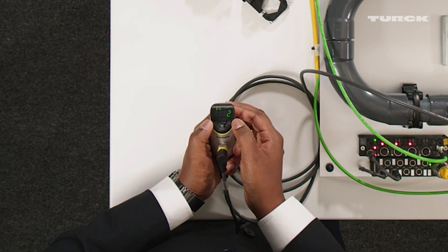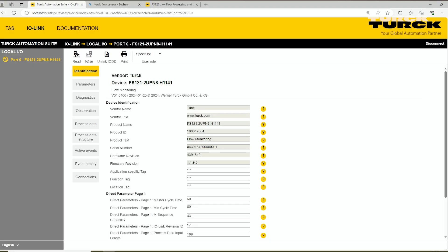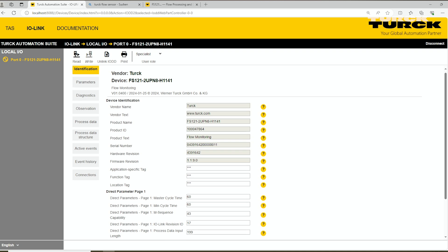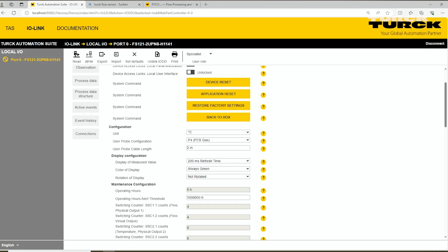It's also possible to do the same initial settings via IO-Link. Going to parameters, you can see it's currently connected to P4 for gas. The other available options are P1 for FP100, P2 for liquid, and P3 for high temperature.